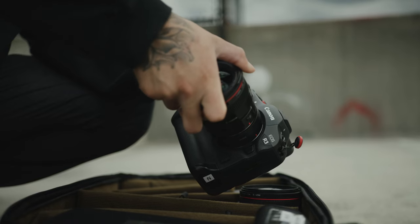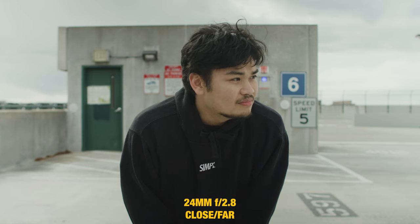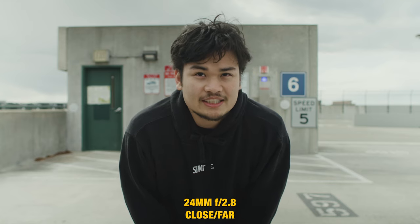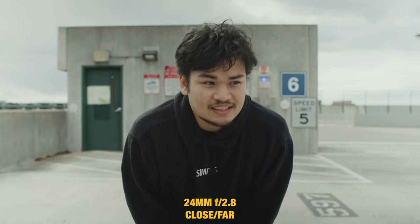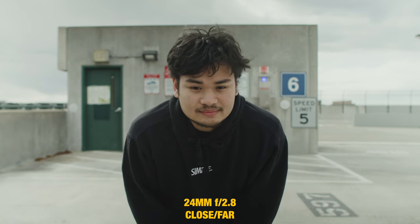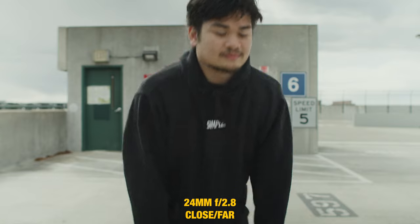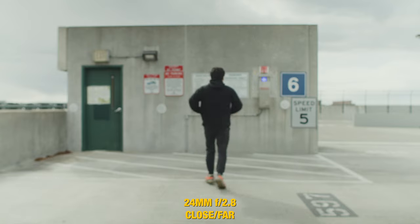Let's start with the 24mm with the subject far from both the background and the camera. The background is a little blurry but not as blurry as it could be, simply because the camera is so far from the subject and the background that it kind of blends in. As I get closer to the camera, you start to see the background get a lot blurrier. When the camera is really close to the subject but the background is far, you do get that blurry background look — which is also the main concept of macro photography.